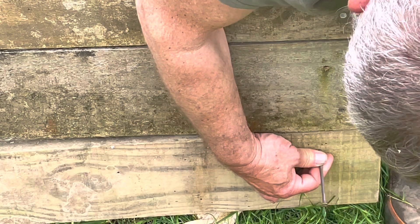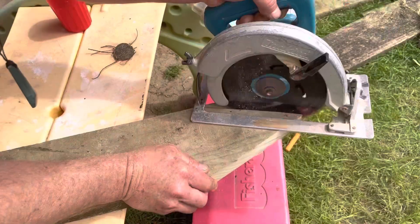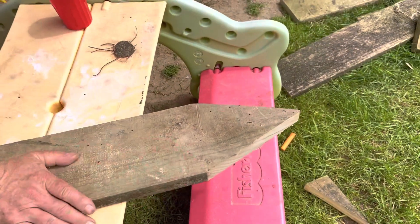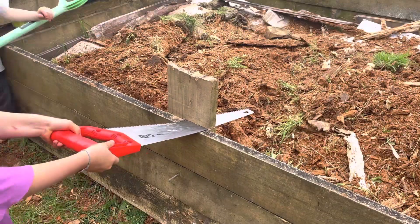Now that we have all the sides filled in with panels, we decided that the longer sides needed a little extra support, so we've cut some stakes which Jason hammers in, and me and the kids cut to length with the handsaw.